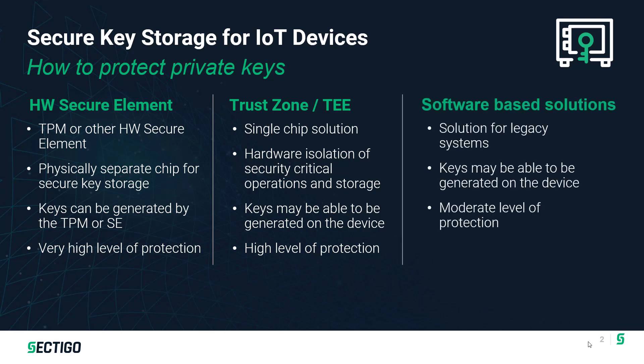Finally, software-based secure key storage can be utilized. This applies to legacy devices that don't have hardware support, or in some cases, to very low-cost devices that can't afford the additional hardware. Keys may be able to be generated on the device, depending on whether the device has a source of entropy sufficient for randomness. This provides what I'm calling a moderate level of protection — it's strong, but not as good as what you can do in hardware.